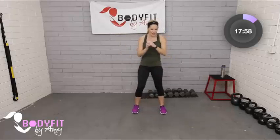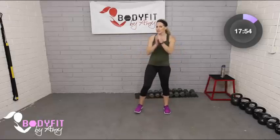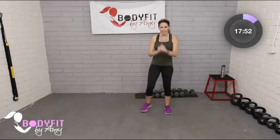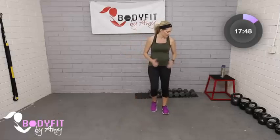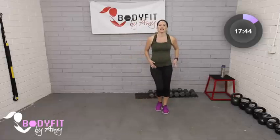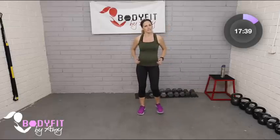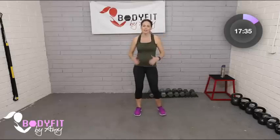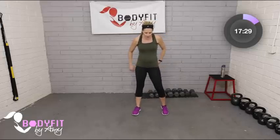So what we're going to do: we have eight moves that we'll go through twice, with a minute rest in between after the first set — you can tap it out or grab water. Each move is 45 seconds of work and 15 seconds of rest. On the 15 seconds of rest I'd love for you to keep moving — tapping it out or marching — but if you need to just stop, that's totally fine too.